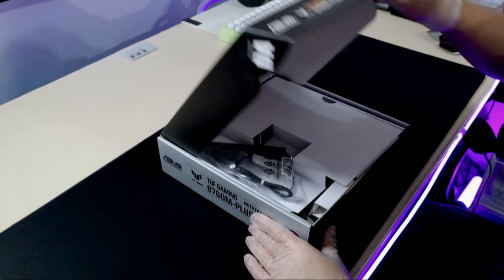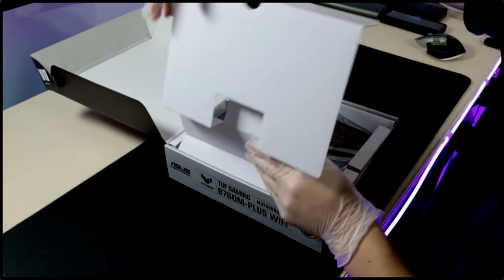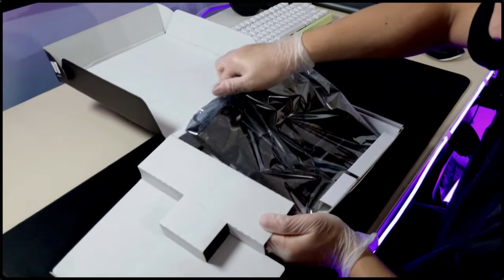The budget for the build is $2,500 Australian dollars. And since they wanted a smaller sized PC, I decided to go with the Micro ATX build.